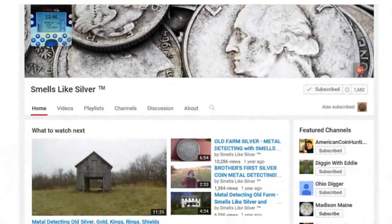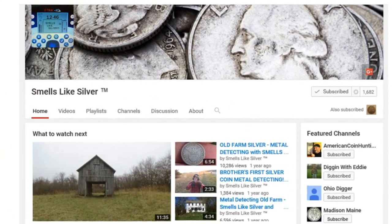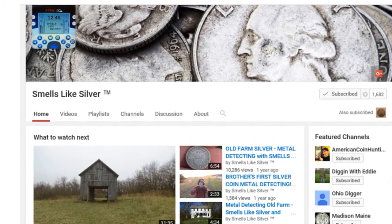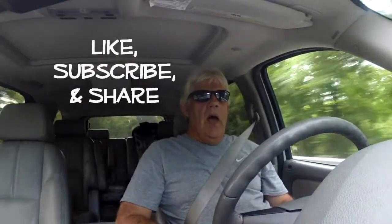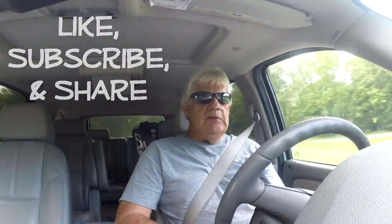I'm headed out to one of my colonial sites this morning, and I want to do a shout-out to my buddy Smells Like Silver before I get all hot and sweaty, which will probably be about 30 minutes. Man, it's hot here in southern Kentucky. Smells Like Silver — you see his channel there on your screen. If you like watching videos where silver is found, you're going to love this guy. He makes some good finds and good videos, so check him out. Like, subscribe, and share — and tell him that Seven sent you.